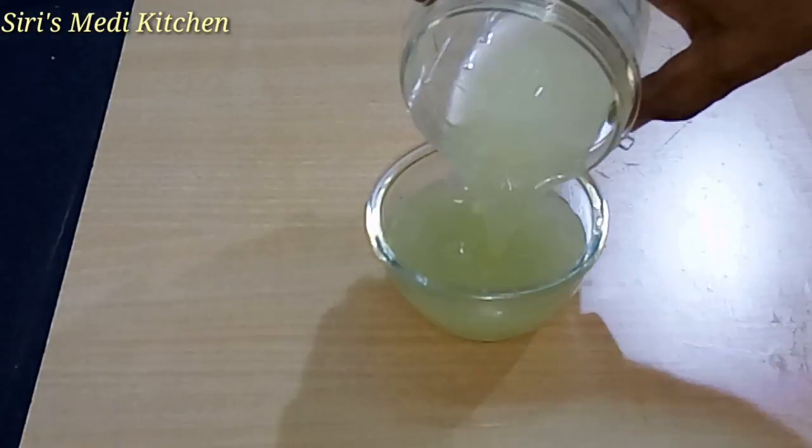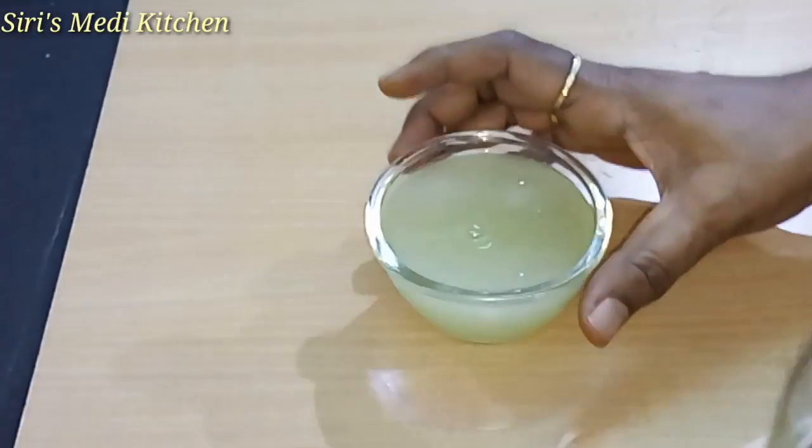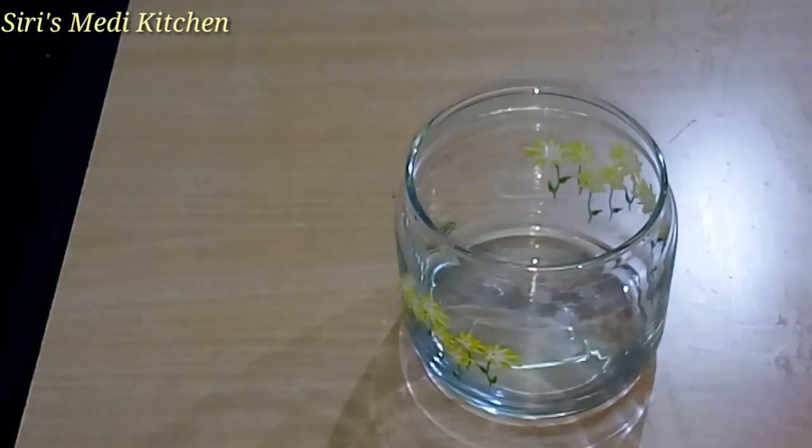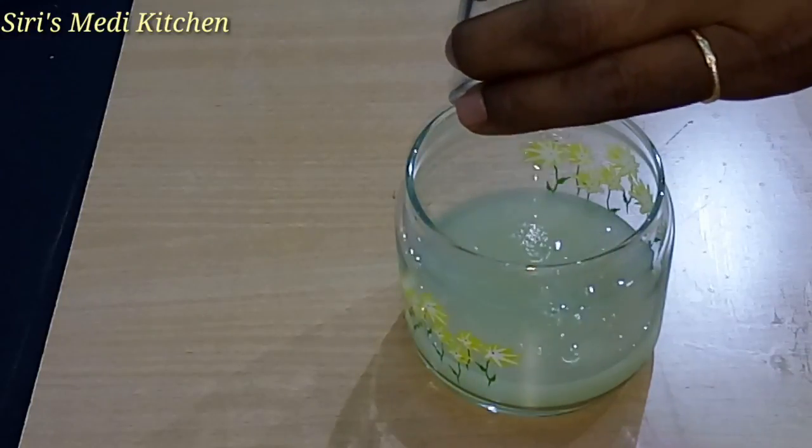I am going to make an organic gel — no preservatives, chemicals, food colors, etc. I am going to make a gel that is very safe.